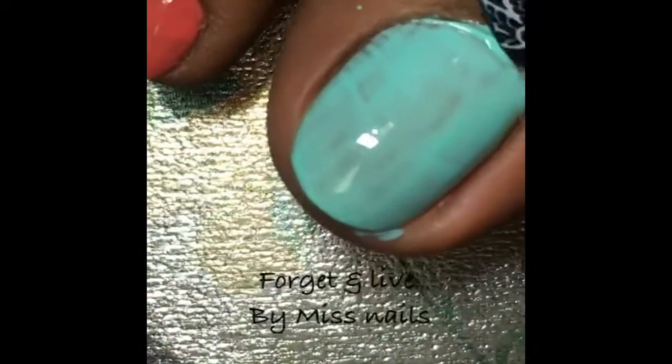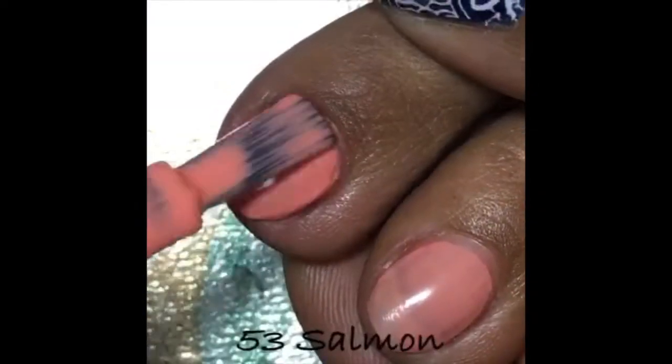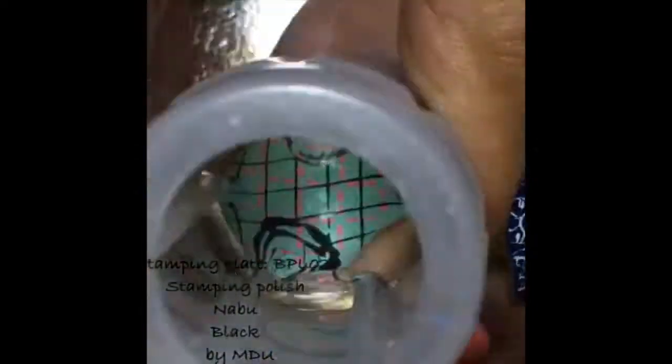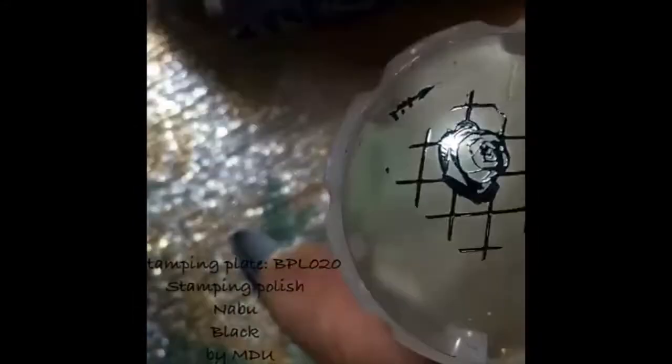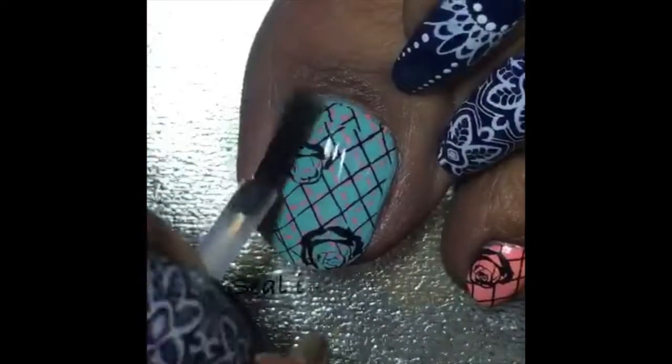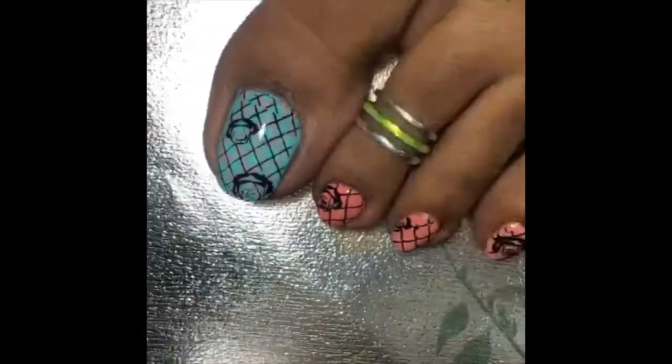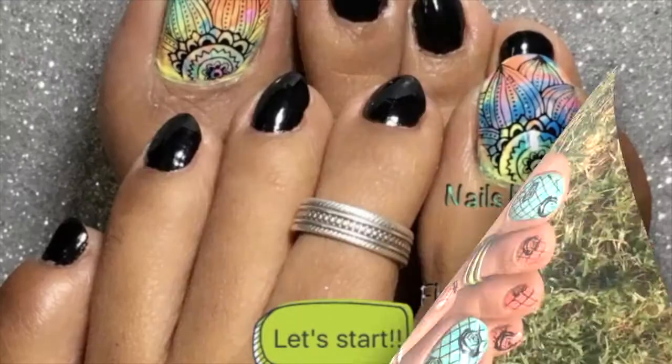Now getting into my two designs for your feet — most and very much requested! You can see me putting Miss Nails mint green; any mint green color of your choice will work, but I'll link the exact shades in the description box. My stamping plate is again BPL-020, the same I used previously, and the stamping polishes are Nabu and Black by MDU. I'll do my nails, give them a top coat, clean up with a piece of tape, and top coat again to seal the design. This is the finished pedi — beautiful, isn't it!